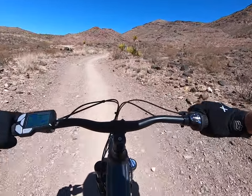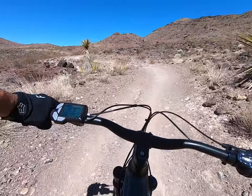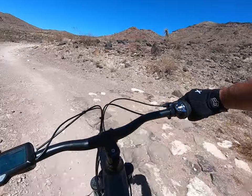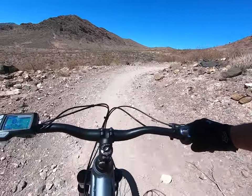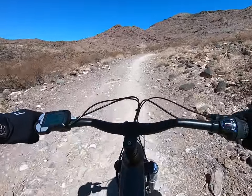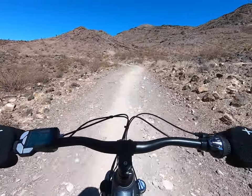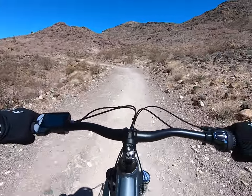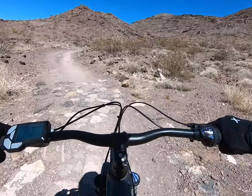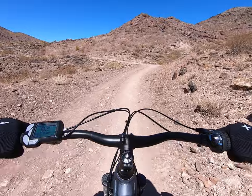Yeah, I think I got the shock dialed in now. It feels really good. Both the front and the rear — what I learned from Kyle and April about setting it up and being able to keep that tire on the ground has been huge. I think before my rebound was all jacked up, so my tire was bouncing off the ground and that's why I was losing traction in the front and probably getting flats in the back.